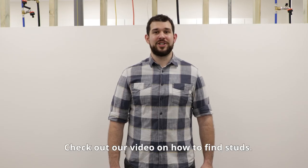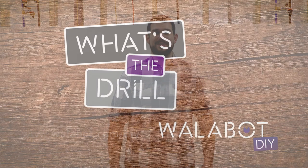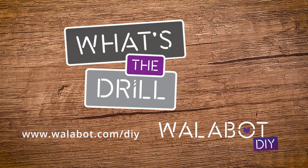Now you're ready to start scanning. Check out our video on how to find studs.